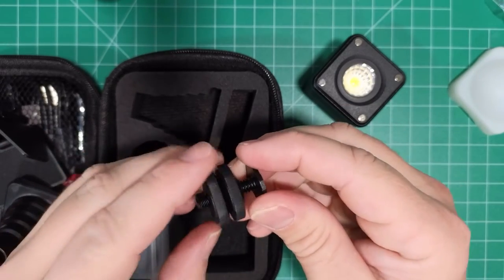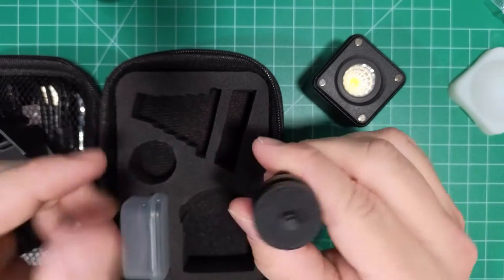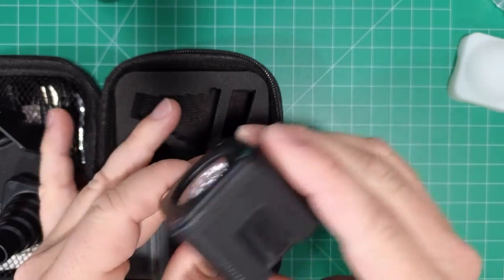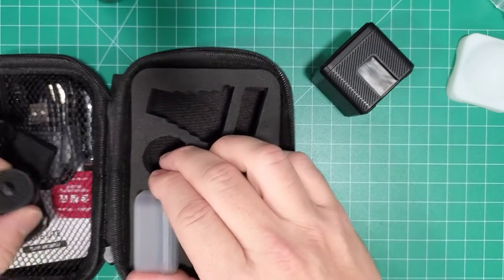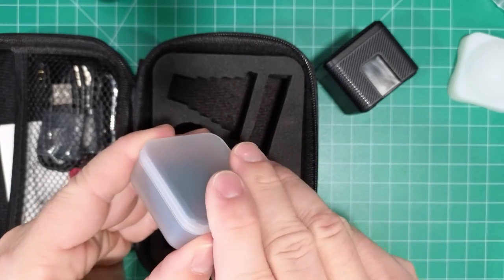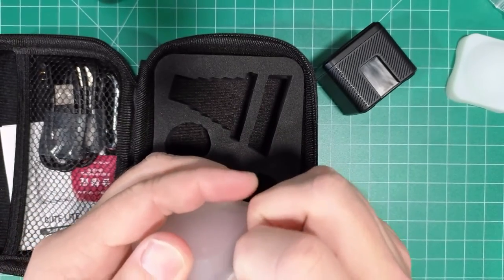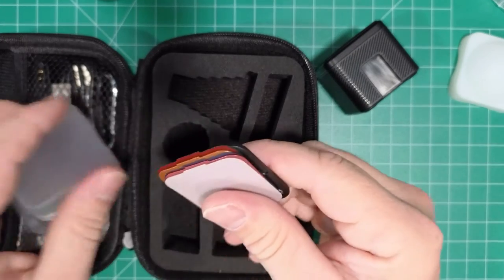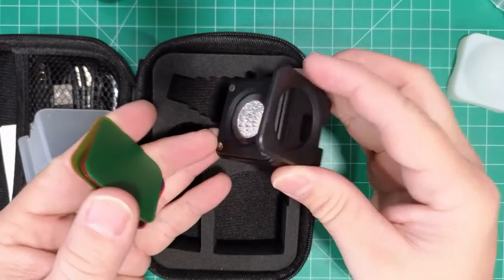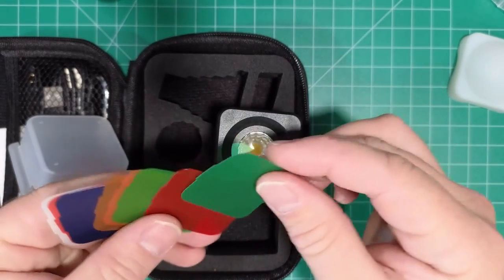Here we have a cold shoe adapter, so you put this on the camera and then you would screw this on.